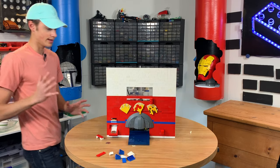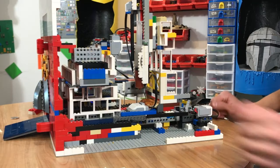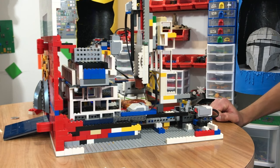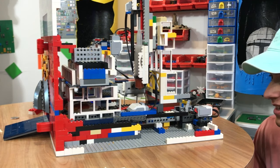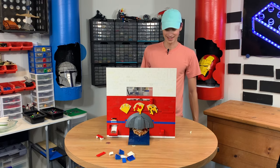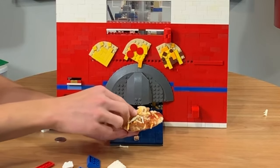That slides it over, and now we're going to push the button and pull. Here we go. Come on, you got this. Here we go. Sausage pizza! This is our sausage pizza. It's got cheese, it's got some sausage.